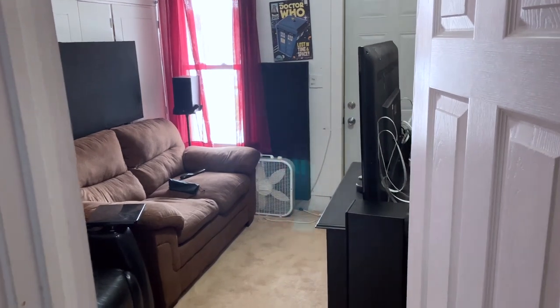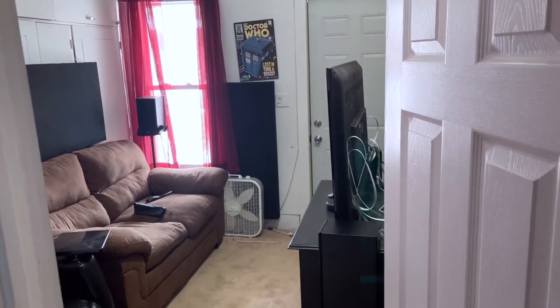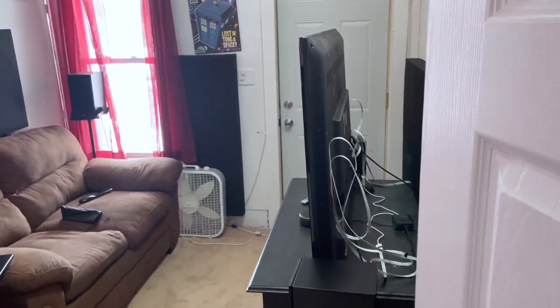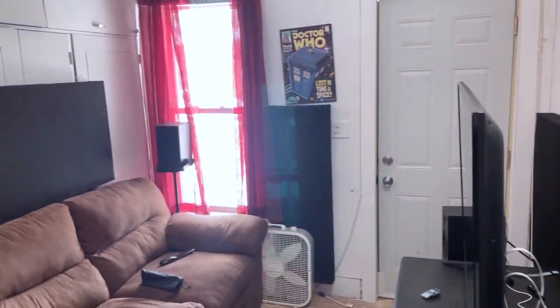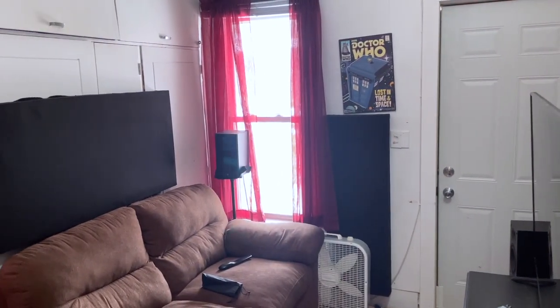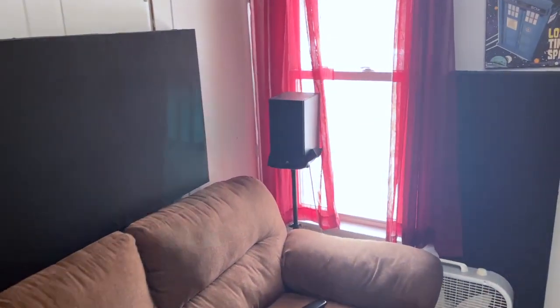Hello YouTube, Chris the Frugal Audiophile here. Hope you enjoyed that clip from last night of my home theater in the dark. Today I want to give you a tour of my home theater — or as I mainly call it, my TV room — because it's not quite a home theater but it works for me. Coming in the entrance here, this is actually the front room of my house. This house was chopped up for rental to get as many students in here as possible because I live in a college town. There's the front door and that window looks outside on my front porch.